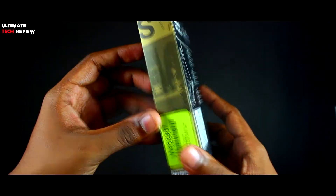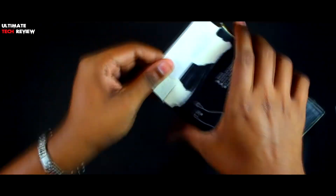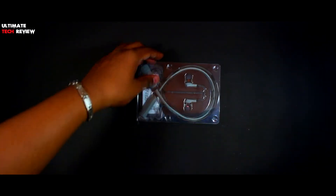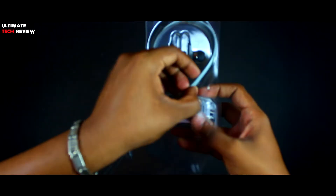Let's quickly open up the box and see what we get inside. Skullcandy did a very weird job packing this product because I had to rip the box to take the earphones out. So this is what we get inside the box — it's packed very neatly. The first thing we have here is the earphones themselves.